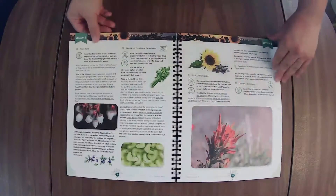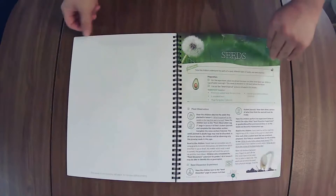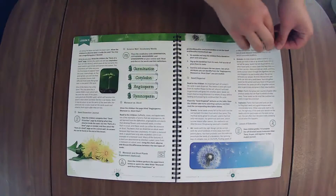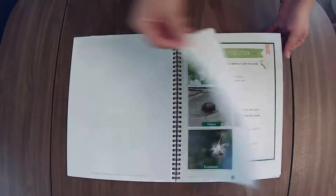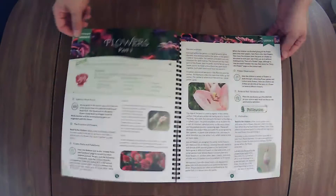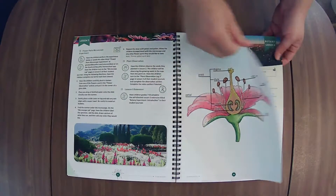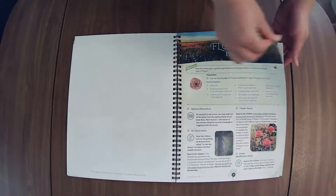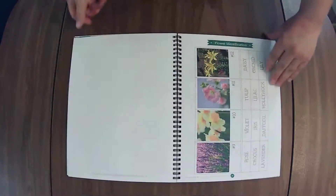If we haven't met yet, hi there. I'm Elaine from On the Same Page Together. We are a Christ-centered home of learning and on this channel, we talk about all things family. We like to share what works for us as we strive to encourage you on your journey in life and family. If you ever have any questions, please drop them down in the comments. I love being a part of your homeschool journey or just your journey in life and family.